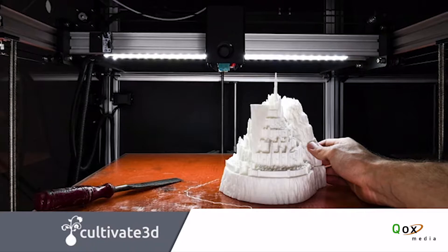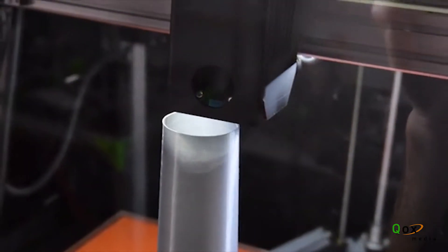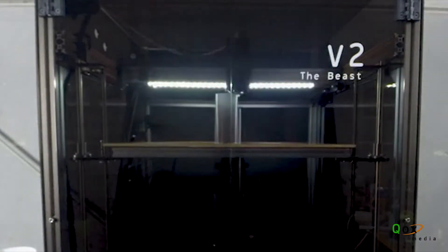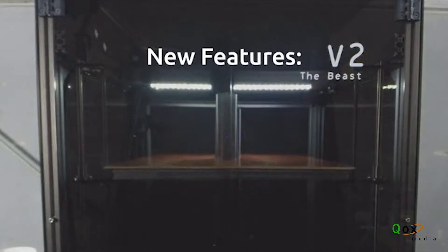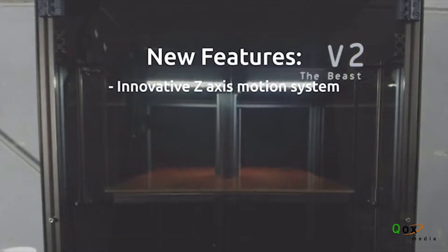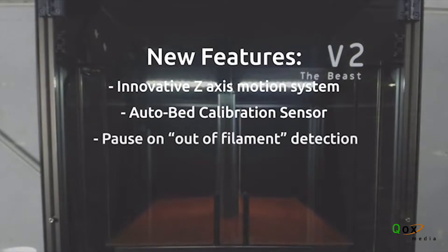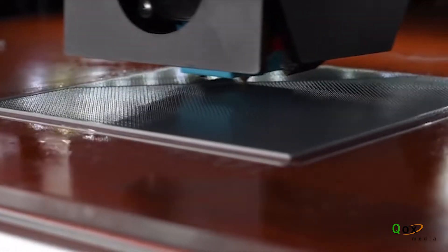The second generation of the Beast is a gigantic leap forward from the previous model. It's much easier to assemble and much more reliable. We've completely redesigned our Z motion system, making it incredibly difficult to throw your bed leveling out. We've also introduced an automatic bed mapping system and filament-out detection, which automatically pauses your print when the filament runs low.